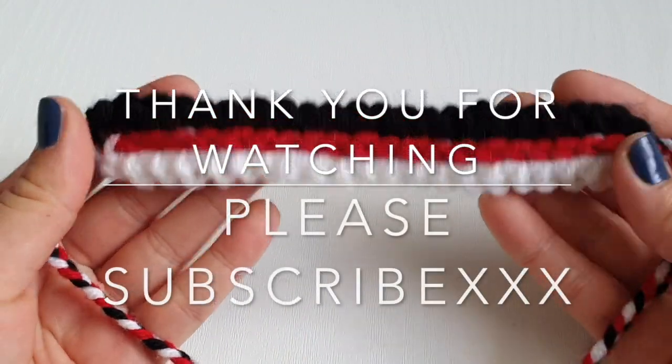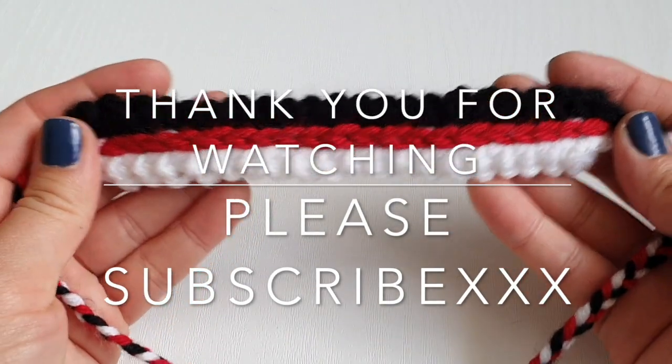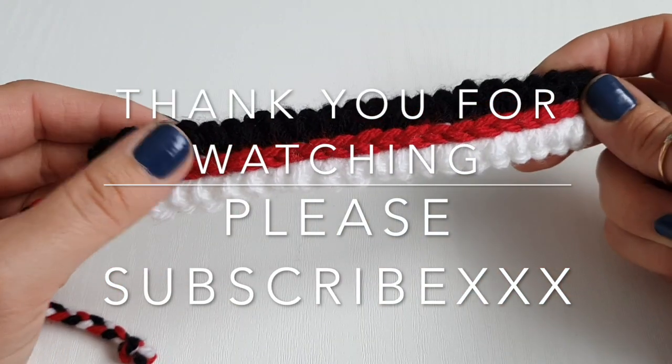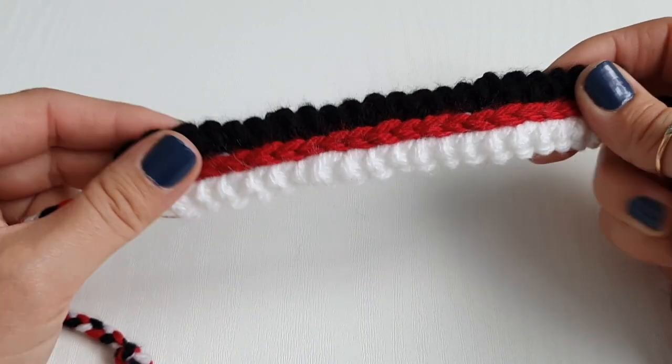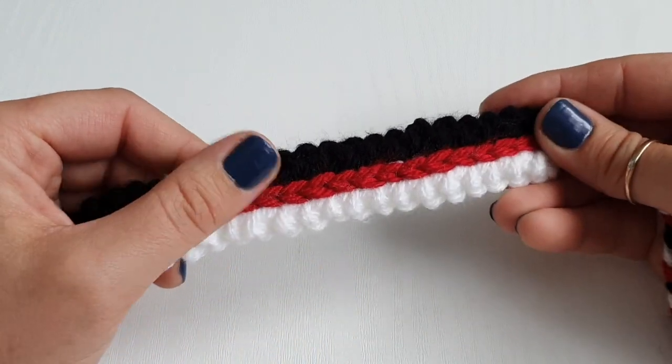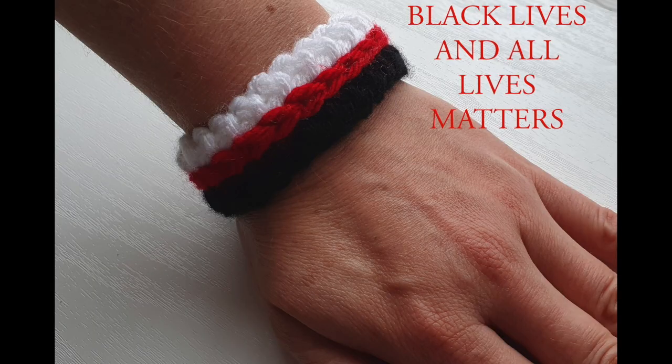And this is it, guys! This is our beautiful bracelet. I hope you enjoyed it as much as I did. Don't forget to check my playlist for crochet bracelets for some really great ideas. If you liked this video, please like, share, and subscribe to New Stitch Designs with me, Sylvia. Thank you very much for watching — and please remember: spread the love, not the hate.